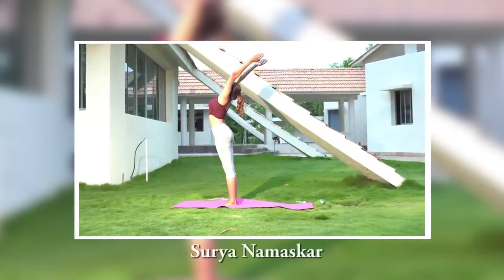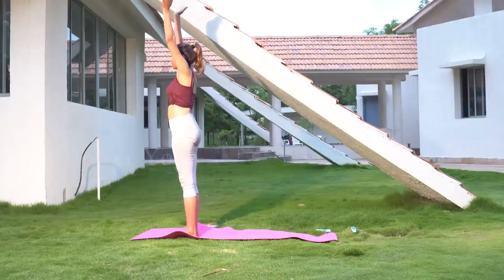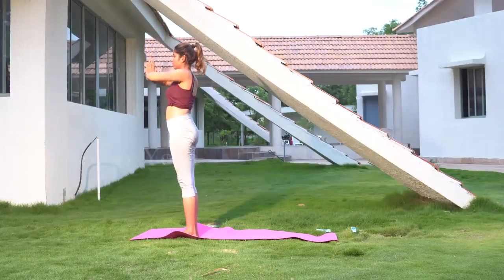Steps of Surya Namaskar. Both hands joined at the center of the chest, as in prayer position, with back and neck straight and looking straight ahead.